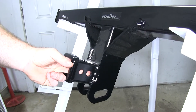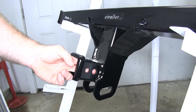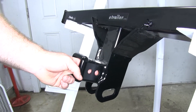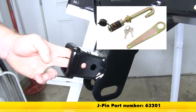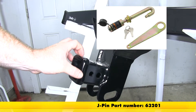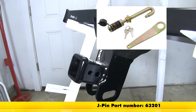A nice feature about the Draw-Tite is it features two pinholes. It's got the larger 5/8 inch hitch pin hole that's going to be used to secure all the Class III accessories. Then it also has the smaller half-inch hole, and that's going to be used with a J-pin stabilization system, which helps eliminate any shake and play in the shank inside the receiver tube to make for a quieter, more comfortable ride for your accessory.